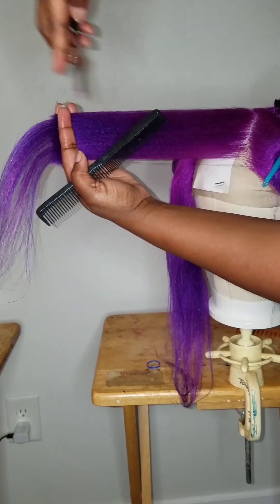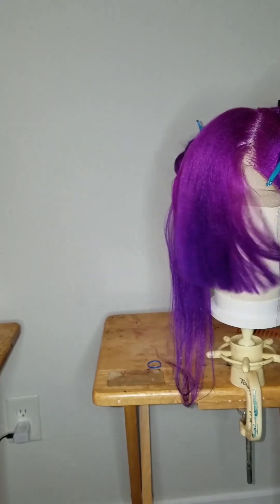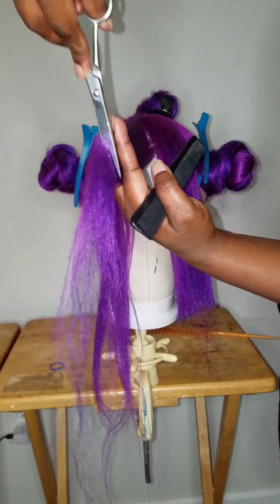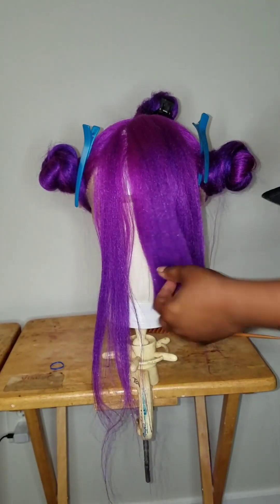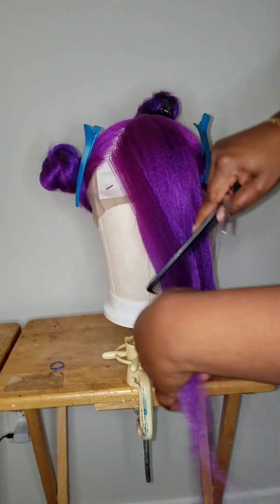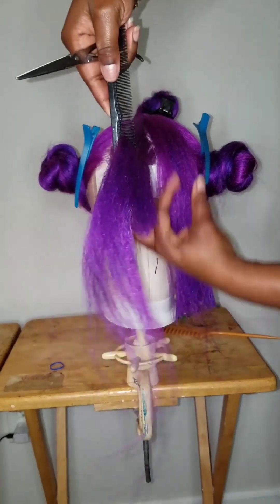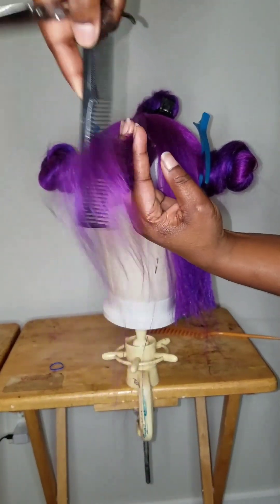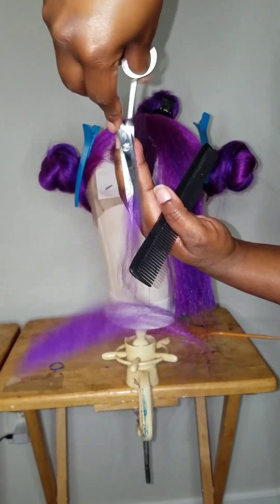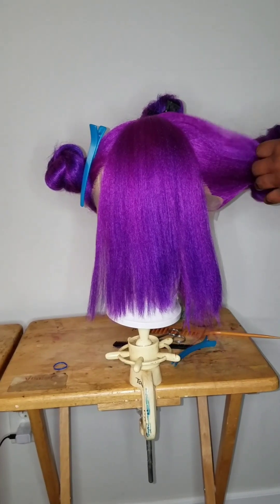I don't want my wig to be looking like it's chopped and screwed. After you're done with that side, you're going to take the other side and do the same thing — over-direct it to the middle and cut it straight up and down. Here's a tip: when you hold the hair out, you can use a short piece that you just previously cut as a guideline. Cut it straight up and down — it's going to always show you where to cut if you follow the shortest piece.